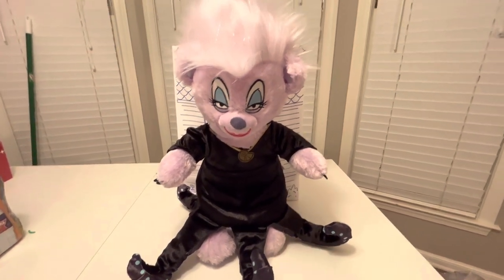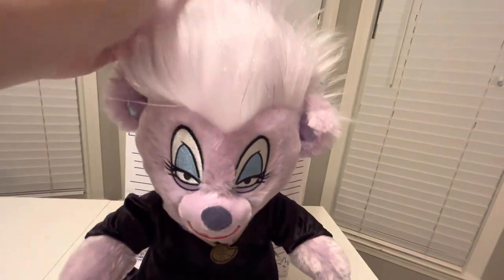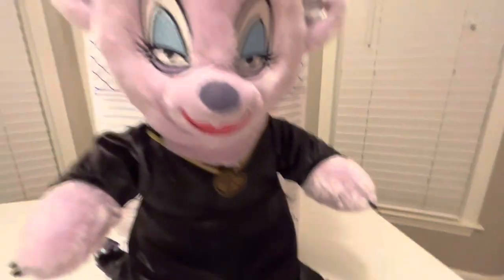I want to look up close at Ursula. She's got some purple, light purple with some silver in her hair. She's got kind of a silvery purple in her ears. She's got her eye shadow. And she's got the blue on her tentacles.